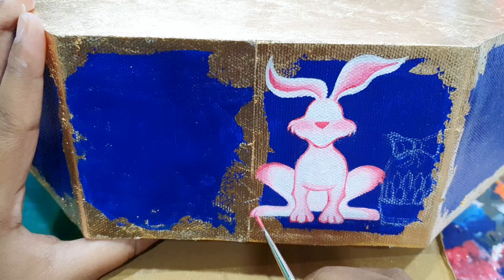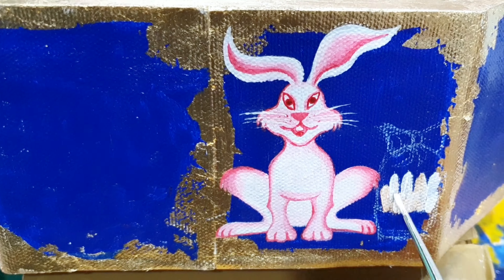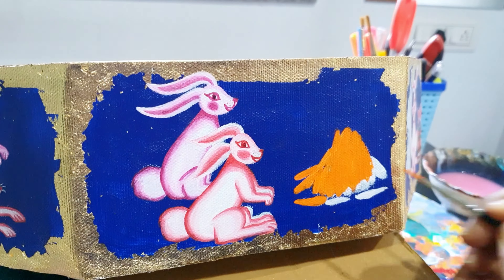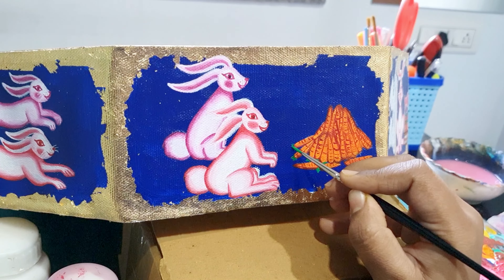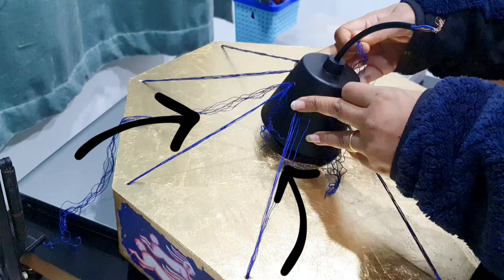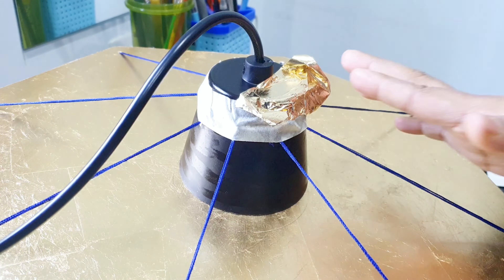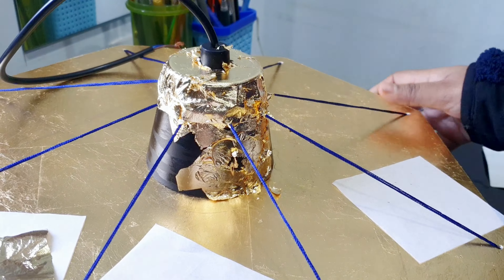After painting the main cover, I sketched out all the scenes and then one by one painted them. I used threads to make the lamp structure more stable, connecting it with the light bulb. After applying the golden sheet, our lamp is ready. Here is the final reveal.